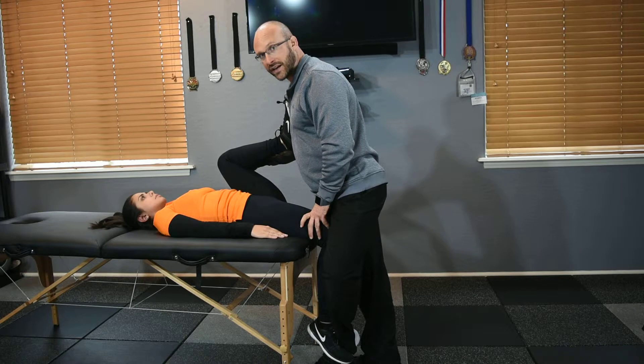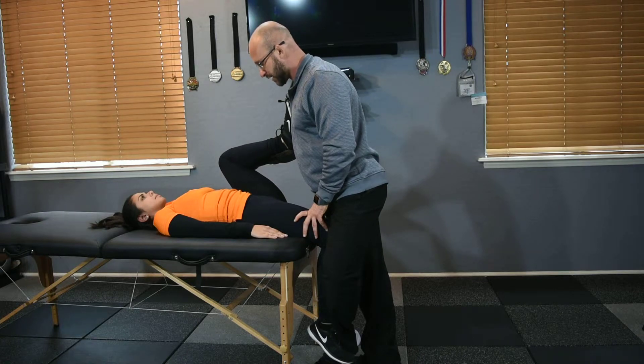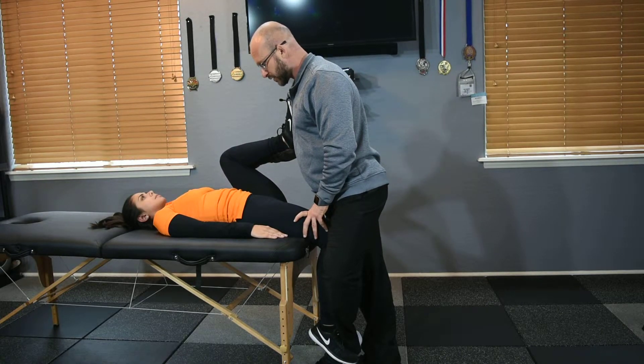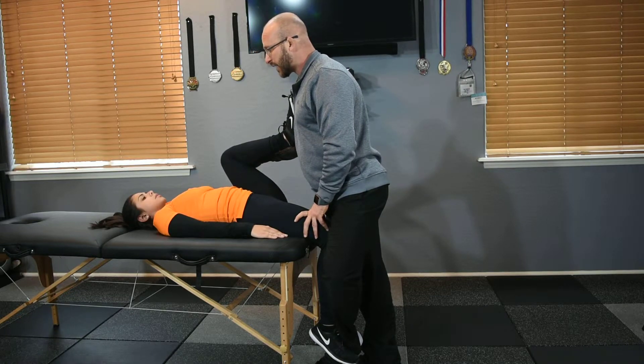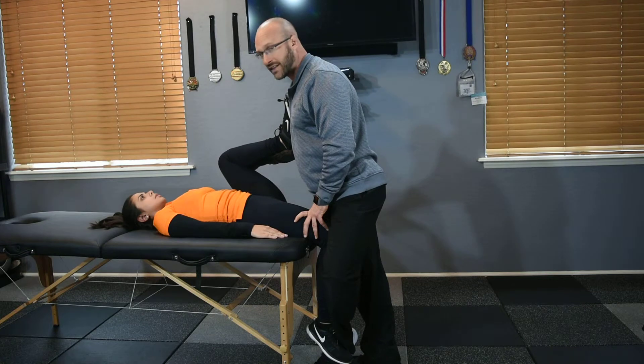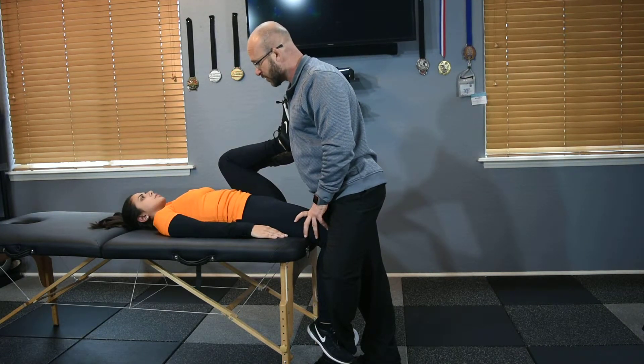After about 10 to 15 seconds of relaxation, I'll ask the client again: go ahead and contract again, 10% effort, 10 seconds. She'll contract — 10, 9, 8, 7, 6, 5, 4, 3 — take a deep breath in and exhale and relax. That deep breathing really gets the neuromuscular system calm, starts to activate the parasympathetic nervous system instead of the sympathetic nervous system, and gets the tissue to release.